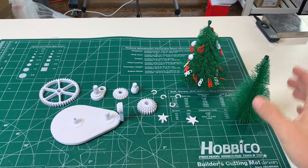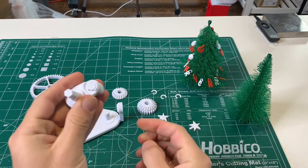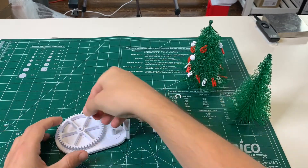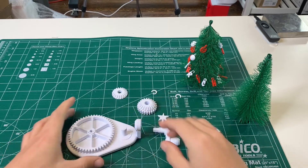Let's start assembling the base now. Start by putting the crank knob into the crank and C-clamp it into place. Next, grab the big spur gear that goes onto the post, C-clamp it into place, and then just give it a couple of spins to make sure it's moving freely.